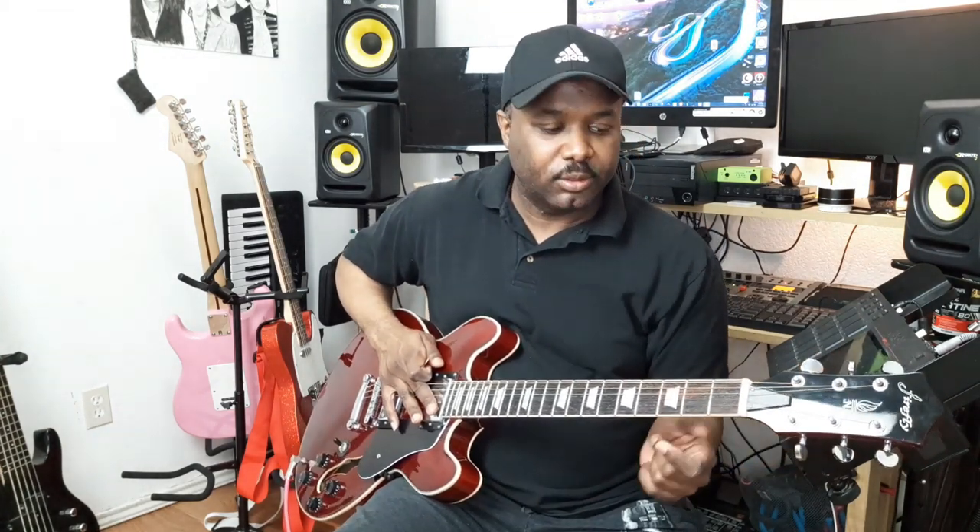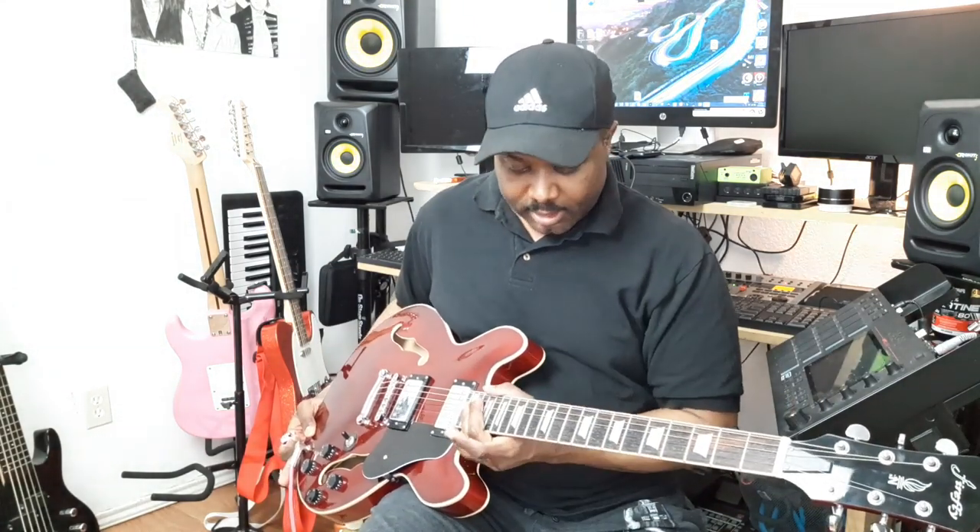You can change the pots and the pickups to what you want them to be, you can change the tuners and the nut, and you've got the guitar that you want to play. Already the neck is straight, there are no problems with the frets, and it sounds good.